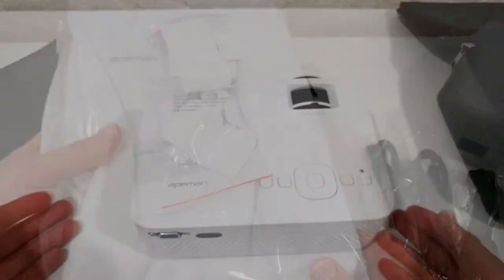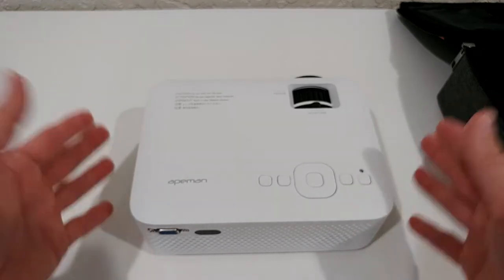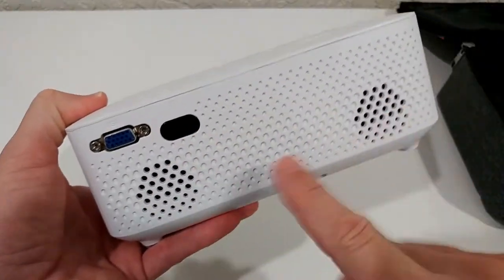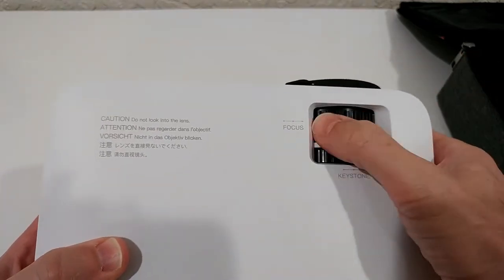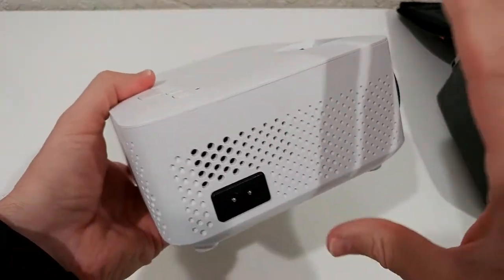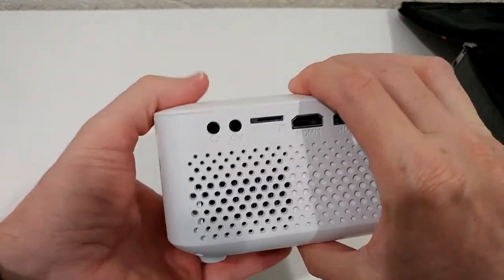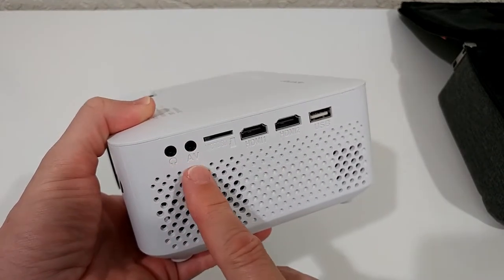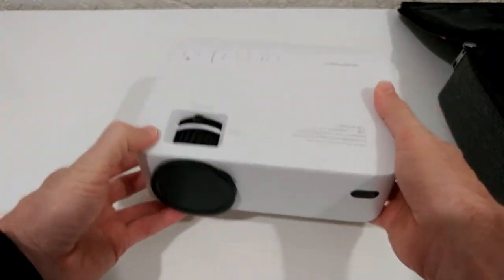Here we are with the device — very small, lightweight, and simple design, but it has everything you need. We have the infrared sensor, VGA port, dual speakers, menu buttons, keystone correction, and focus adjustment. On the back: the power port, another infrared receiver — so two infrareds total, front and back. We also have a headphone jack, AV port, a card reader, two HDMI ports, and a USB port.